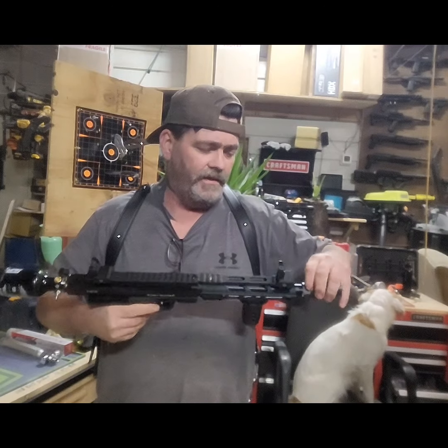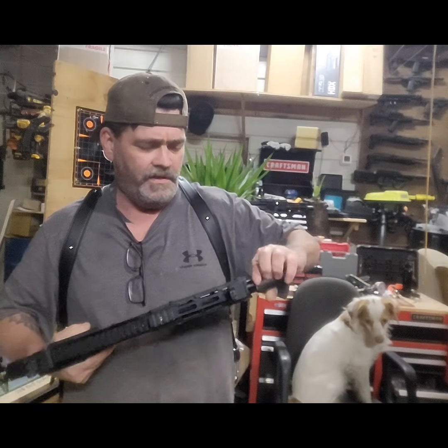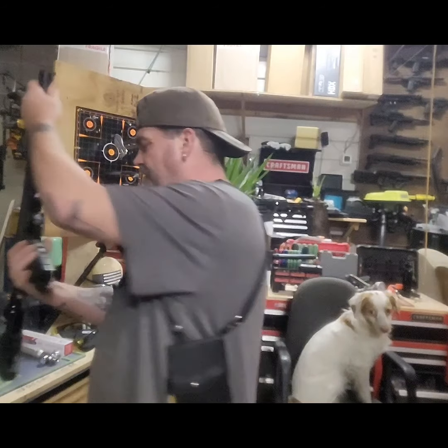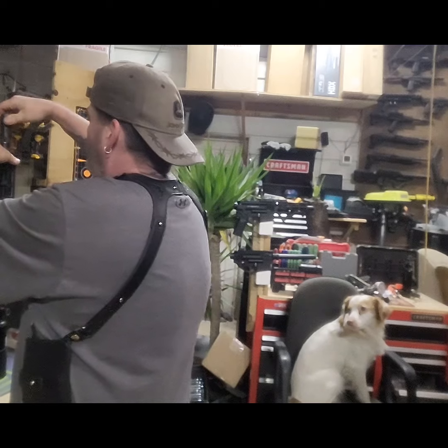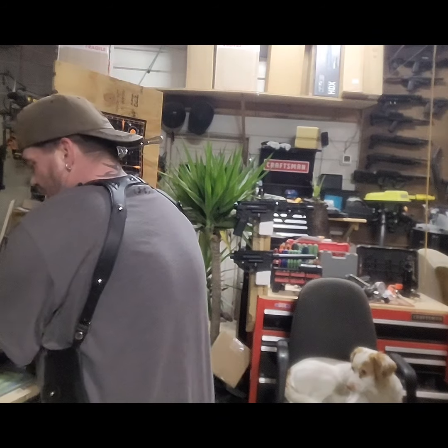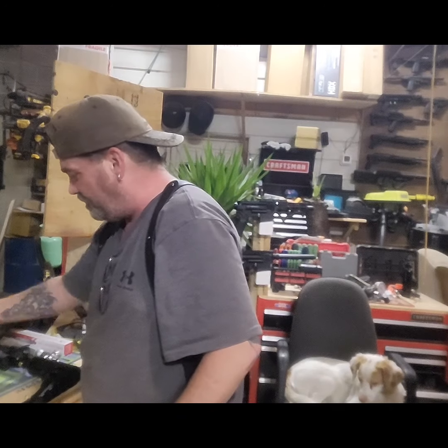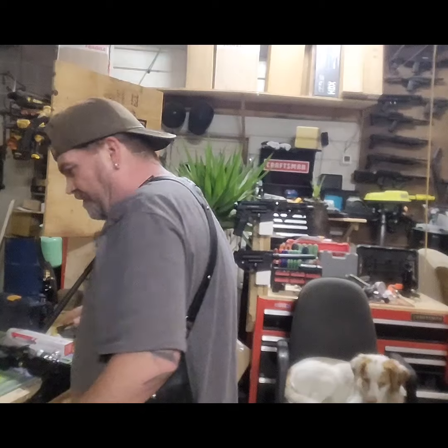I'd like to have a little something on there. You can put a cap or a thread protector too if you want to keep it as short as possible. Put that back on. Let's load up the mag and see what kind of numbers we got. First time shooting it, probably need a little adjustment, but we'll get there.